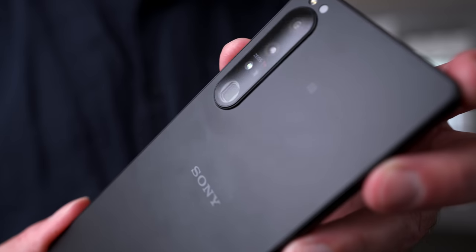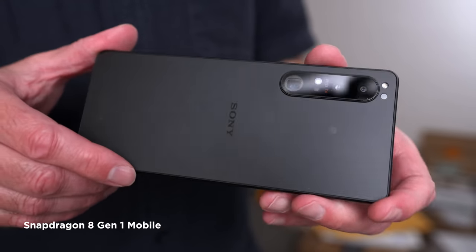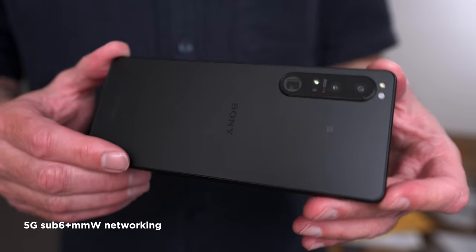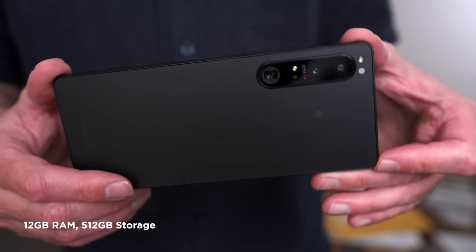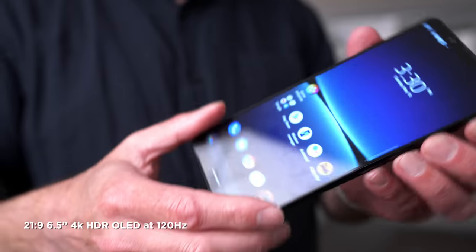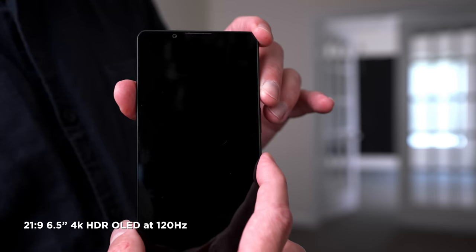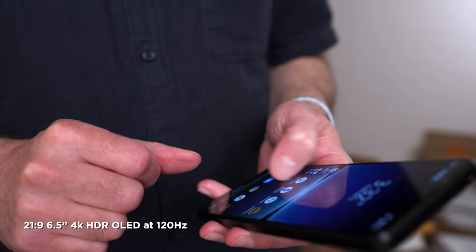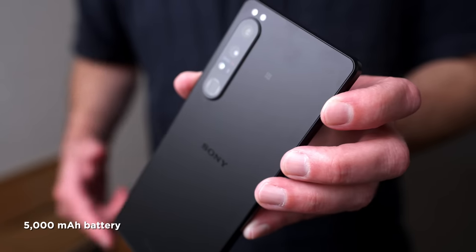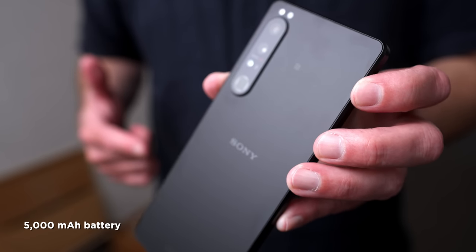Before I drill down into the cameras, let me give you the general specifications. The Xperia 1 Mark IV features a Snapdragon 8 Generation 1 mobile platform chipset. It supports 5G sub-6 networking. We've got 12 gigabytes of RAM and 512 gigabytes of storage. The screen is Sony's ultra-wide 21-by-9 aspect ratio — a 6.5-inch 4K HDR OLED that runs up to a 120Hz refresh rate. There is a 5,000 milliamp-hour battery, and with a 30-watt charger you can get up to 50 percent in just 30 minutes.